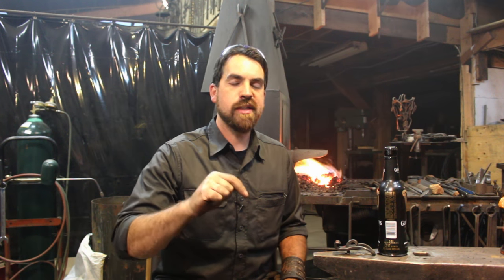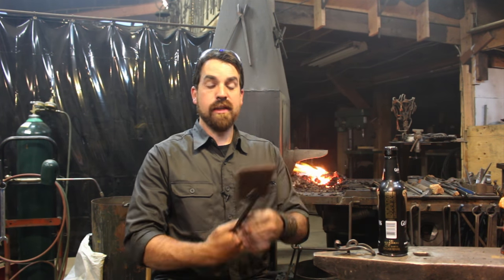Episode, I think 35, somewhere in there. This episode we're going to forge a spatula. We will be forging a little chunk of copper, we'll be using 8 inches of quarter by one flat bar, and this will be the final product.